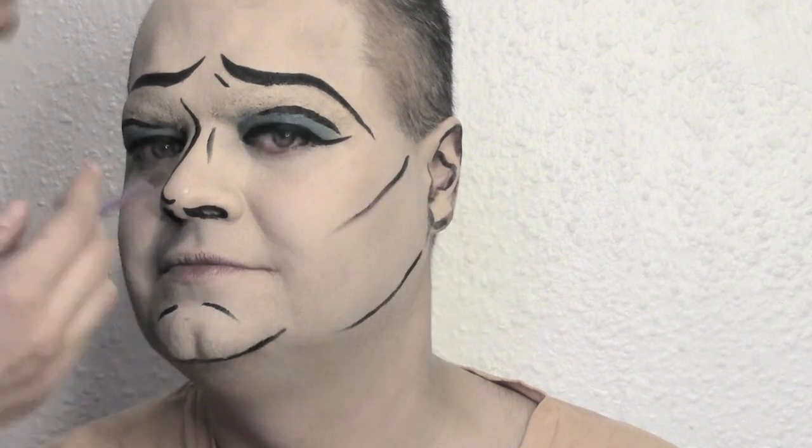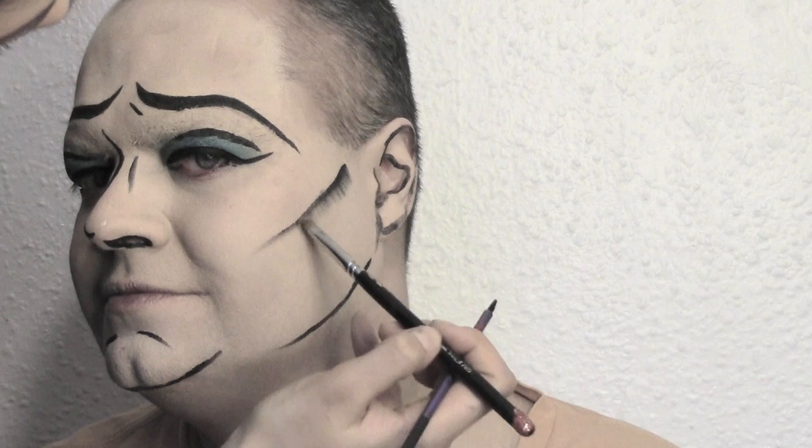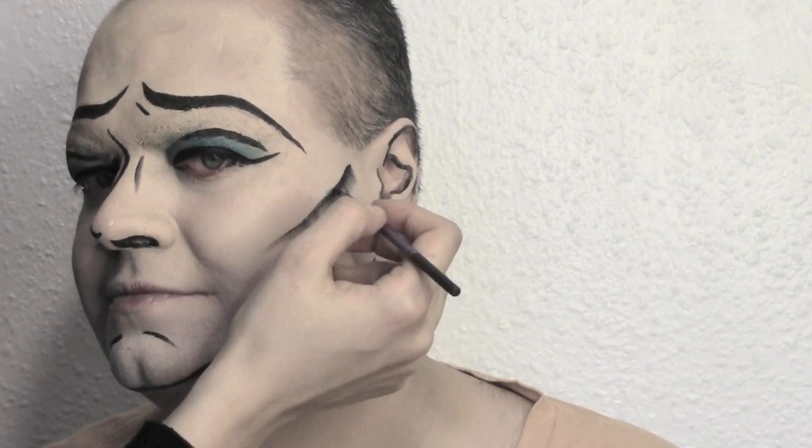We're also gonna define the cheeks by tracing a line from the top of the ear to the middle part of the cheek. While the color is still fresh, blend it downwards with a clean brush.